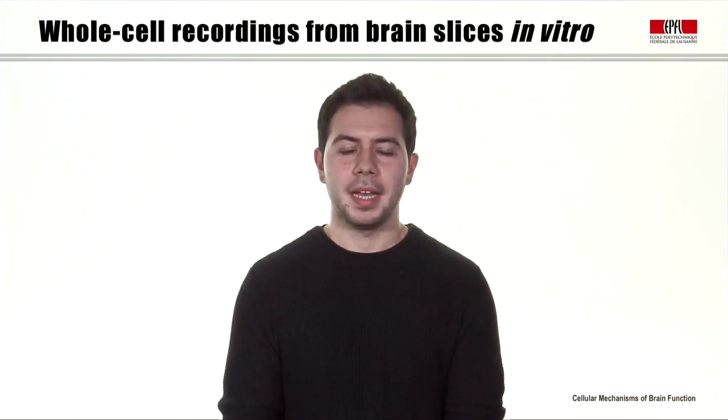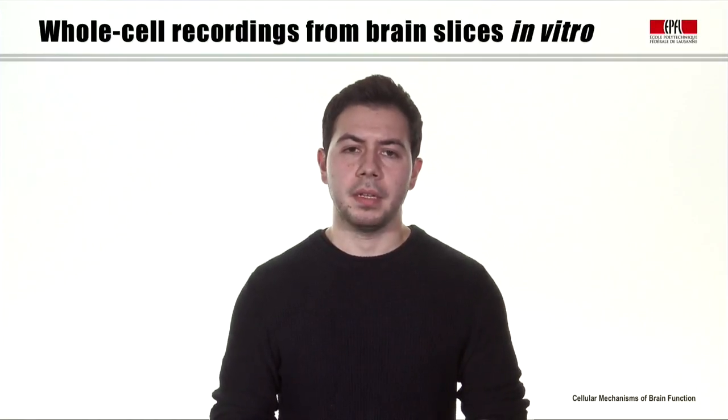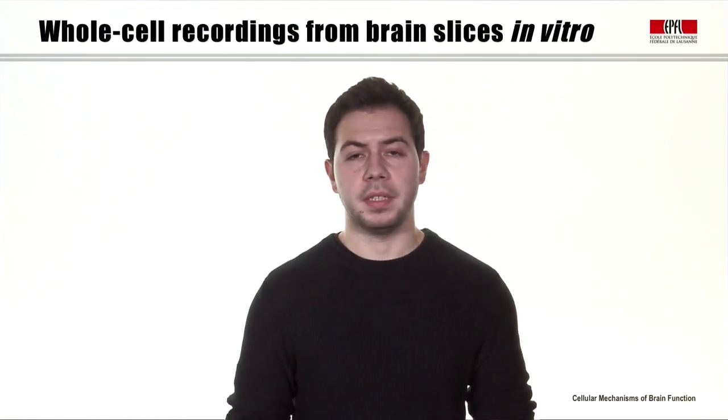In this video, we're going to make a lab excursion and visit Semichan Shermet, who's a PhD student in the laboratory. He's going to show you how to make whole cell recordings from brain slices. I'm Semichan Shermet. In this video, I will explain how to make whole cell recordings from brain slices.